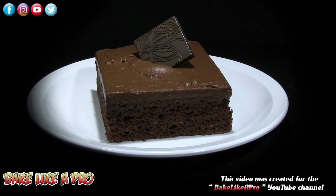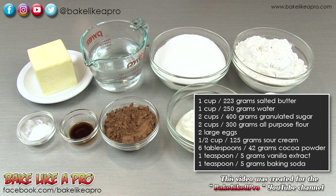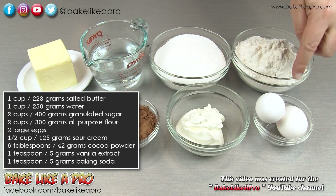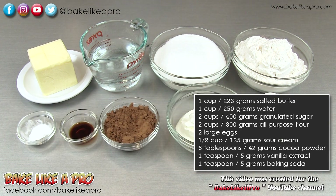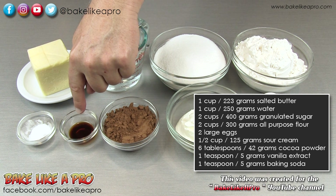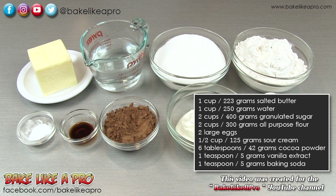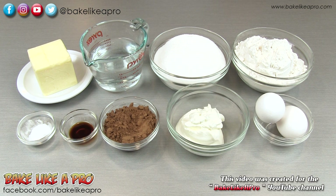Today I'm going to show you how to make a very simple and delicious sheet cake. Here are the ingredients we need: one cup of salted butter, one cup of water, two cups of granulated sugar, two cups of all-purpose flour, two eggs, a half cup of sour cream, six tablespoons of cocoa powder, one teaspoon of vanilla, and one teaspoon of baking soda. So those are the ingredients — let's get started.